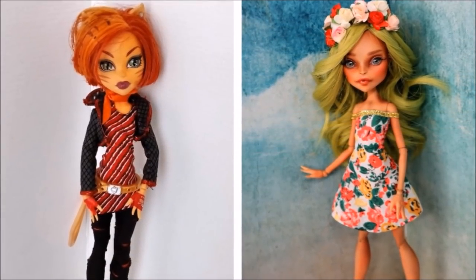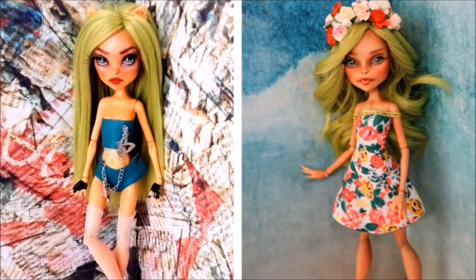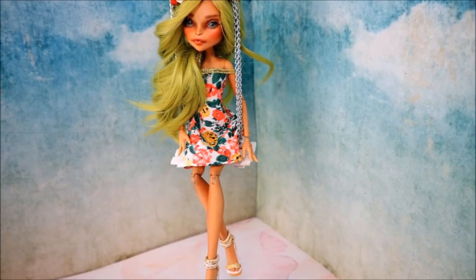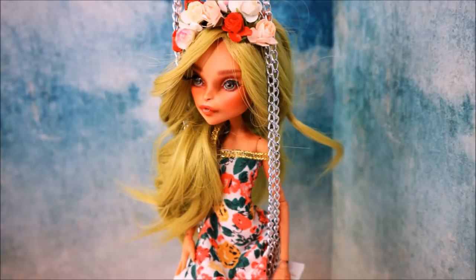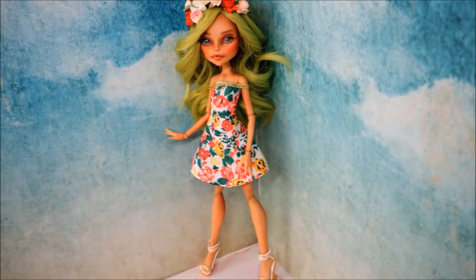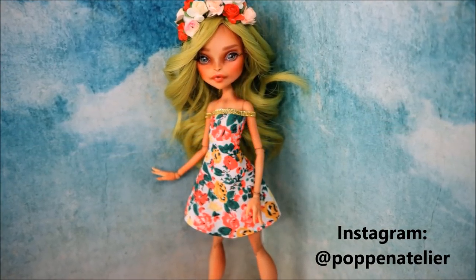And here is the end result. Here she is sitting next to the original Toralei Stripe doll, and this is how she looks next to my previous version of this doll. What do you think? I am absolutely happy with the way she looks now — she looks so colorful and joyful! I am looking forward to hearing your opinion in the comments. I am still trying to read all of them. Please don't forget to put your likes below, and subscribe to my channel to get more new doll repaints every week on Friday. Also visit my Instagram for more backstage and work-in-progress photos and videos. See you already very soon in my new video! Bye!